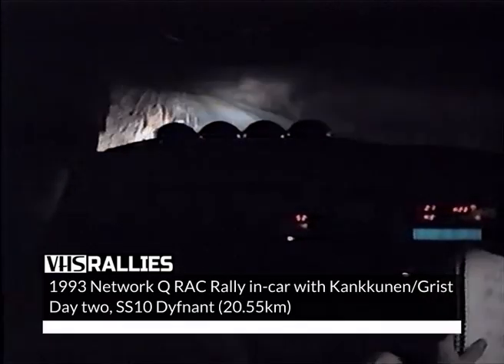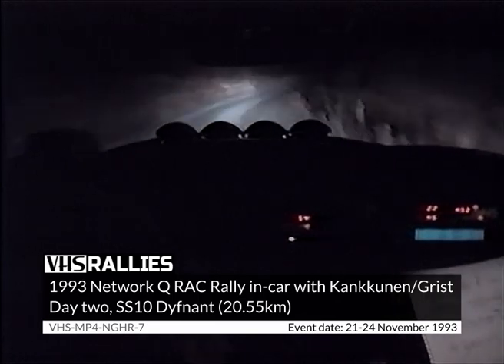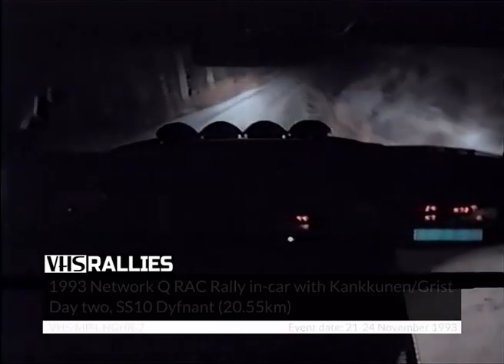Medium right, opens the crest. 50, caution, long crest, and 50, long easy right.